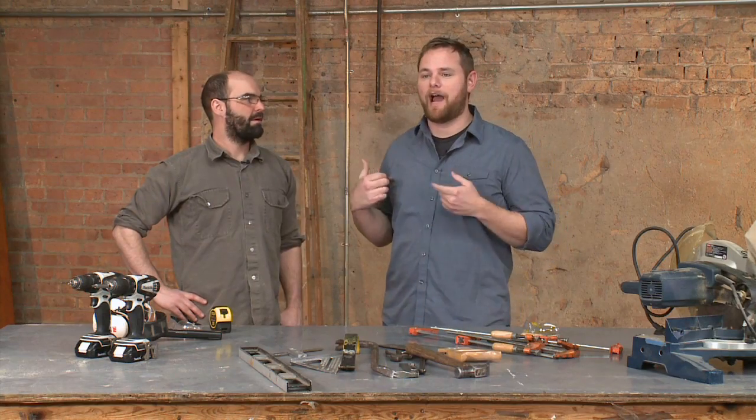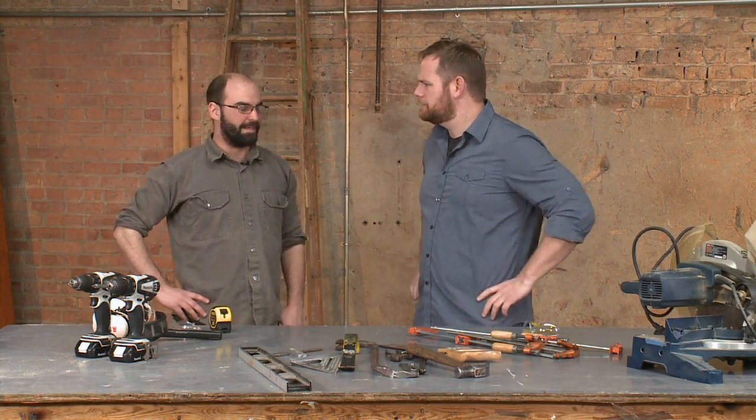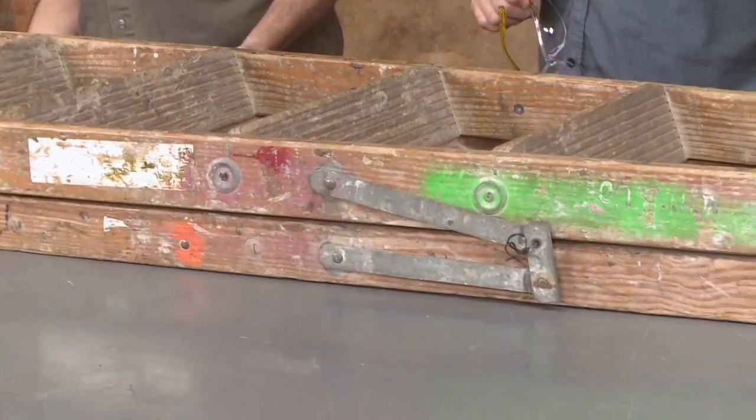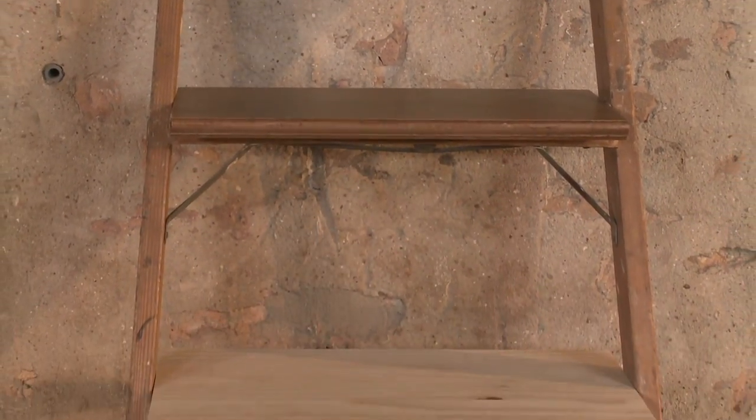Welcome into the Ram Truck Workshop here at the Rebuilding Exchange. I am here with Alex Enerson. Alex brought a ladder in today, and he's going to show me how to turn this old wooden ladder into a pretty popular type of furniture — a leaning bookshelf.